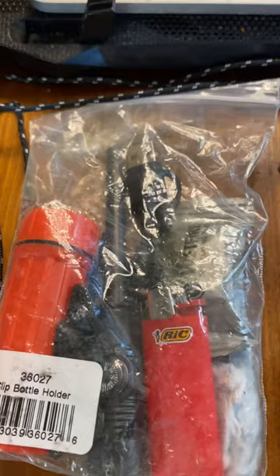So the fire starting kit: lighter, matches, ferrocerium rod, striker, and then a charger — I'll show you that in a minute.